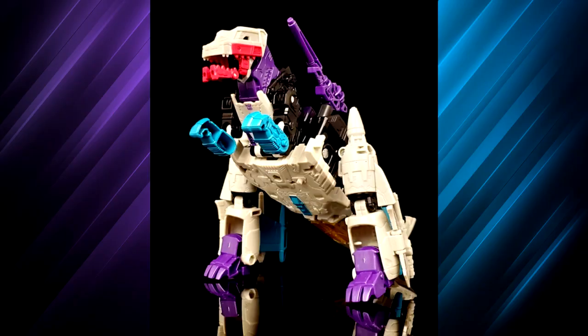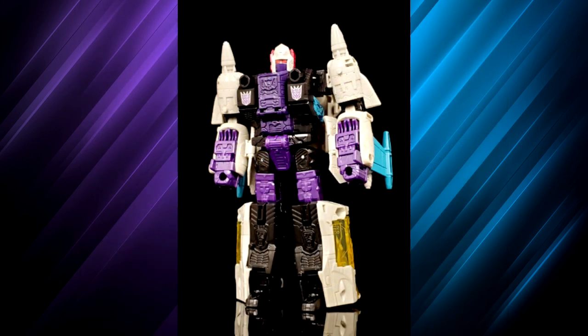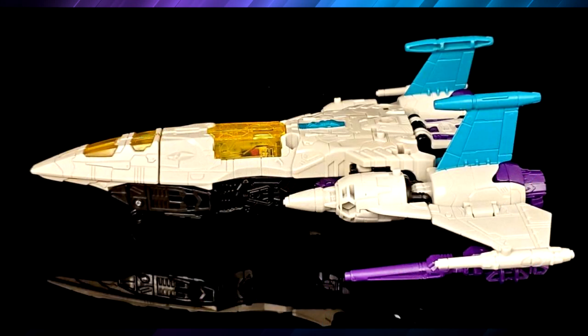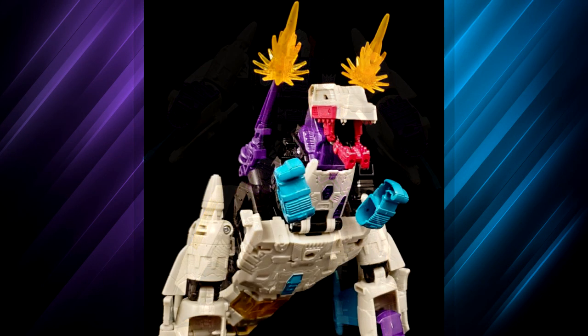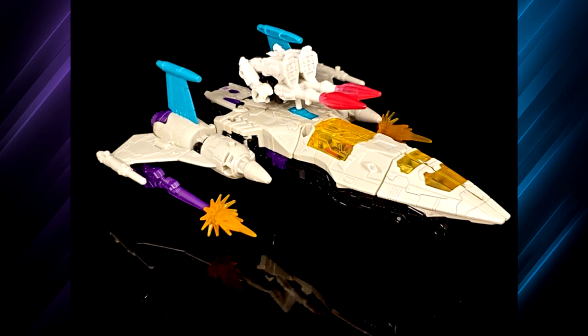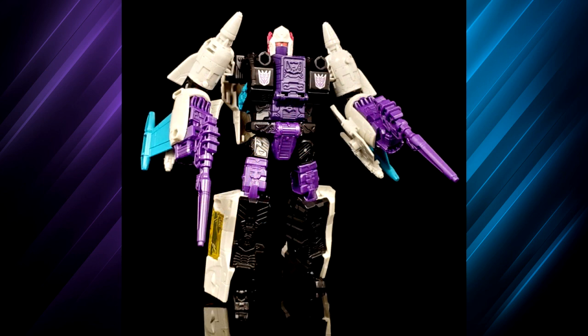Earthrise War for Cybertron Snapdragon — triple changer and Headmaster, he's got it all. I really like him, he's really fun. Transformation is easy, shouldn't take long, and it was fun going back and forth through all three modes. Articulation is pretty good — got the waist swivel. Head movement is a little lacking because of the Headmaster gimmick and ball joint, but it does have a nice rocker and toe tilt so you can get good poses.